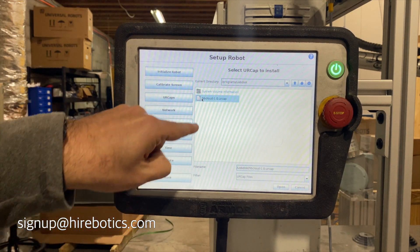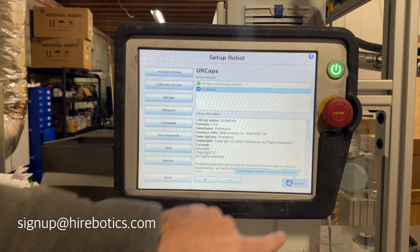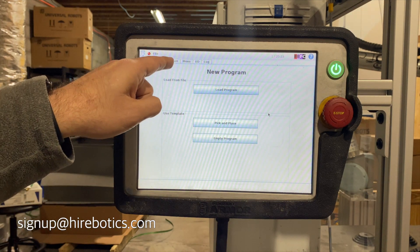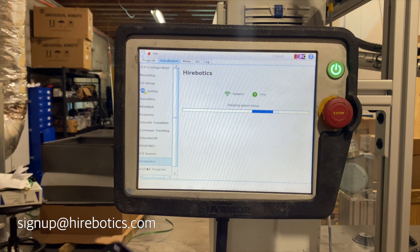What makes our software unique is that it runs natively on the robot. There's no hardware to set up and configure, no special networking requirements. Simply install our UR cap on your CB Series or E Series Universal Robot. Once your robot reboots, navigate to the installation tab to access the UR cap and begin the setup process.